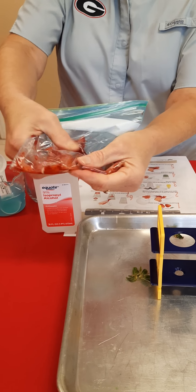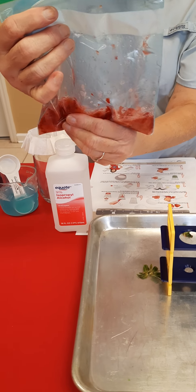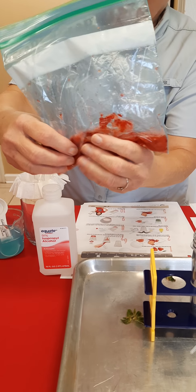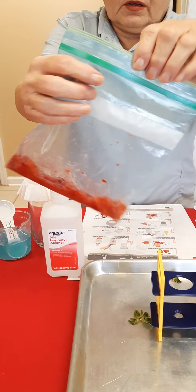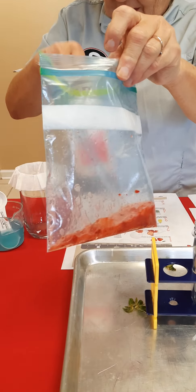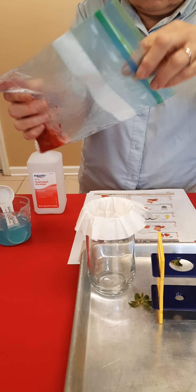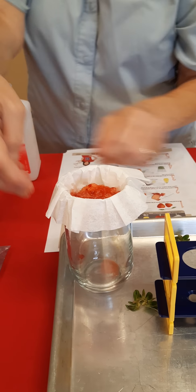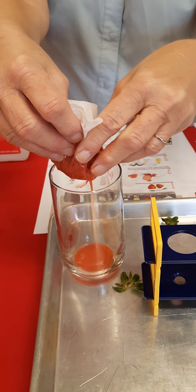I'm going to make sure it's all thoroughly mixed because you have to strain this mixture. It looks like a hot mess right now, but always make sure to get your parents' permission. We have a coffee filter — we're going to pour it through, strain it, and then squeeze it gently to get all that liquid out into the cup.